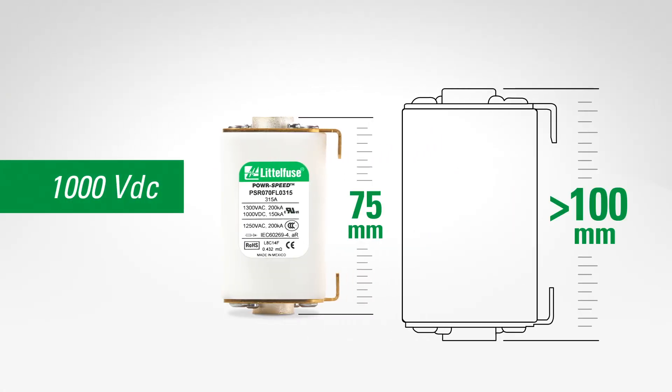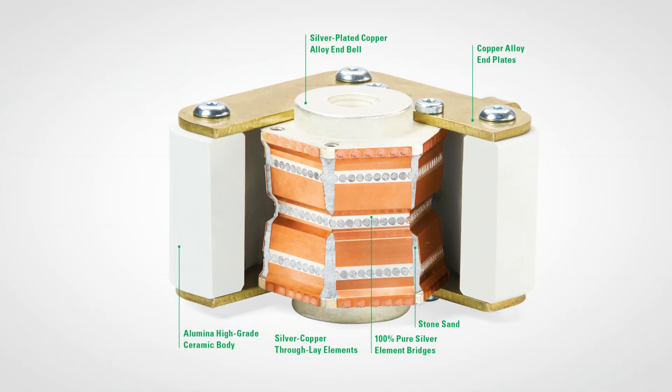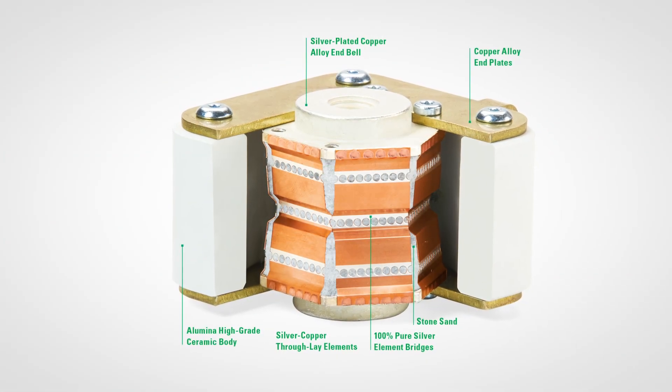More space. Achieve higher voltage in a smaller case, giving you more space for equipment design. More reliability. These unique square body fuses use a silicone sealant which prevents sand leakage and makes them more reliable.